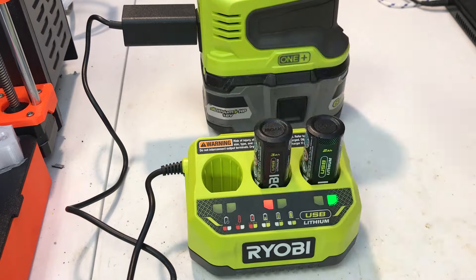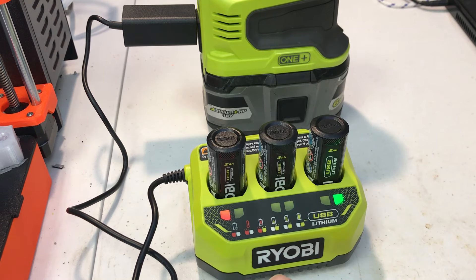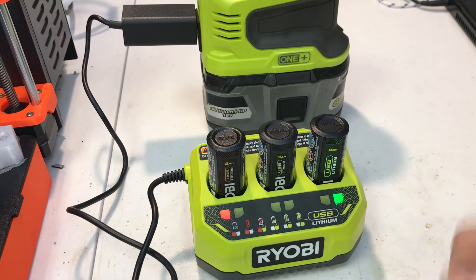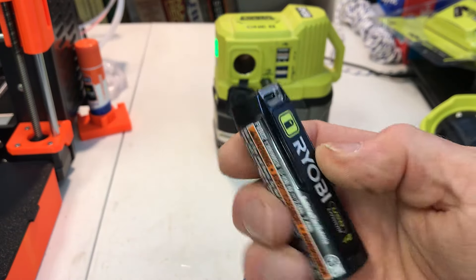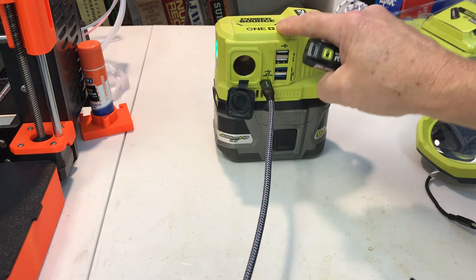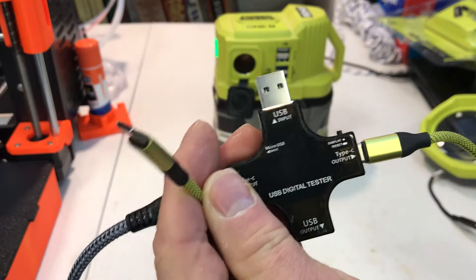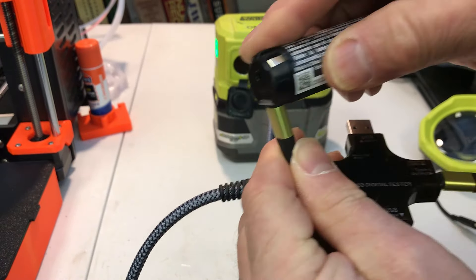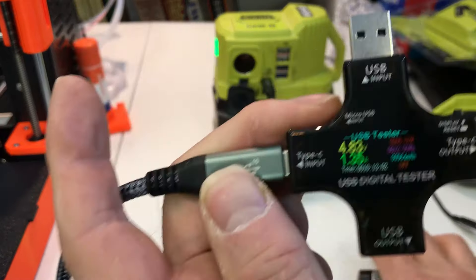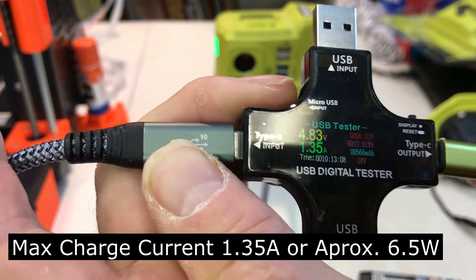You can put three batteries in. It only charges them sequentially so only one will be charging at a time, but at least you have a place to store them and you don't have to worry about switching batteries every time another one is charged. I was curious how much power it takes to charge these when they're down. So I have a Ryobi One power source that has a 30 watt power delivery port Type-C and I've got a USB tester here. If I plug it in we can see how much it's actually taking — it's 1.35 amps, roughly 6.5 watts.